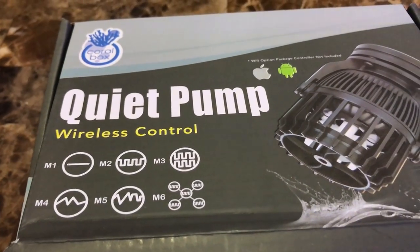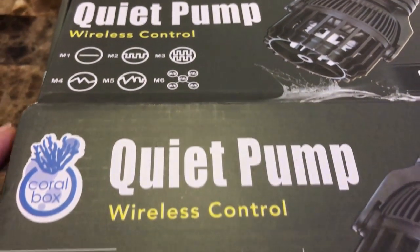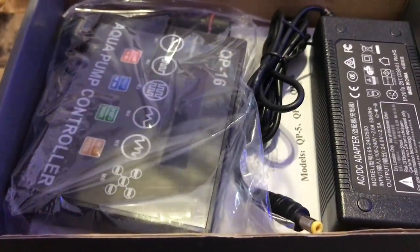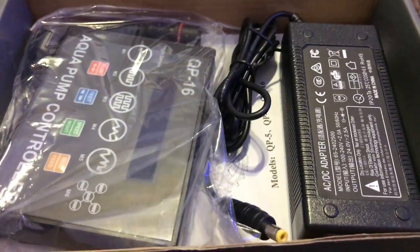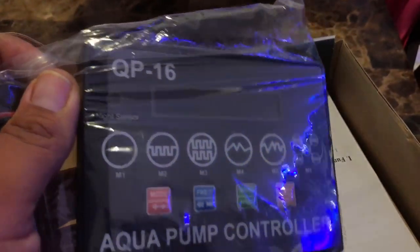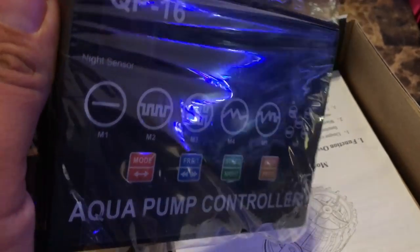The reason I got the QP-16s is because I want to eliminate the two RW-15s and the gyre that I'm using. I wanted to show a close-up on this tank. The brick is pretty good size, but the thing that is really huge is this controller — it's massive. The thing I like is it does not have any knobs. The RW-15 that I had, the knob broke off pretty easily because I got it used.